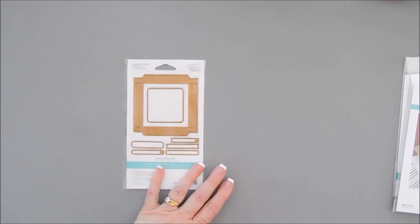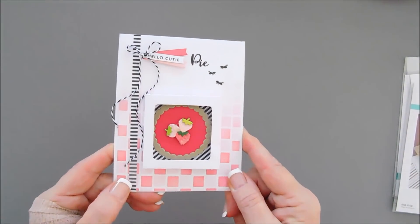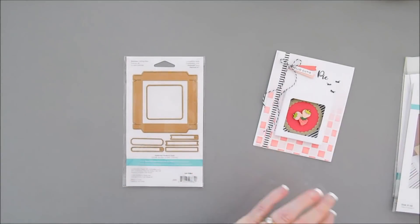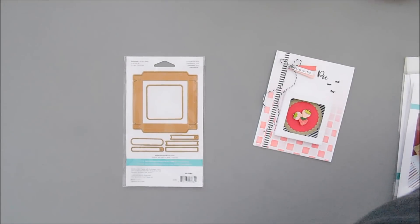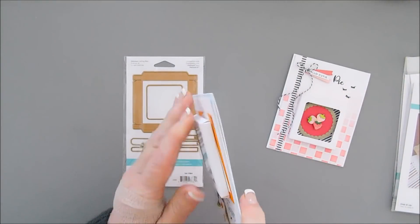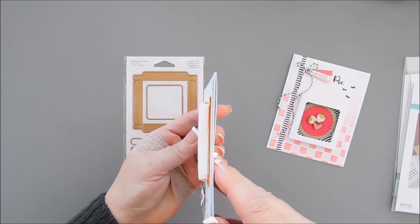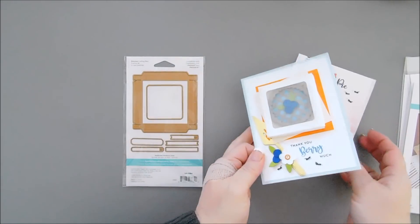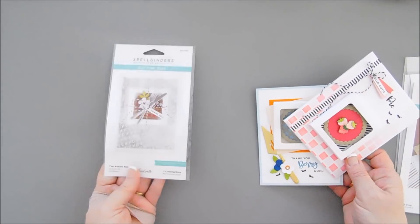Let me show you a couple of projects with the Baker's Box. I made a strawberry pie with the Baker's Box, and I also made that blueberry pie I showed you earlier. It's really not too bulky — you can see here. That is included in the Pie Perfection Collection, with some inspirational projects on the front as well.